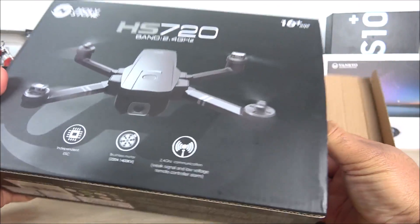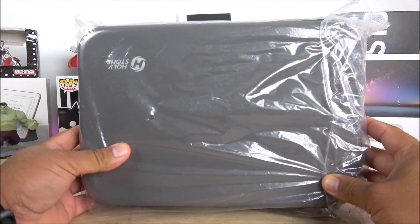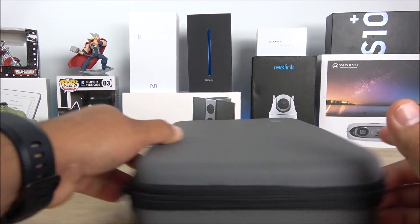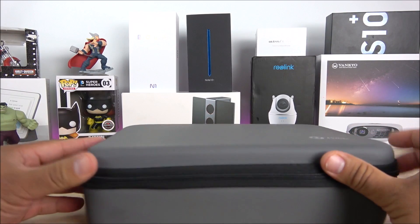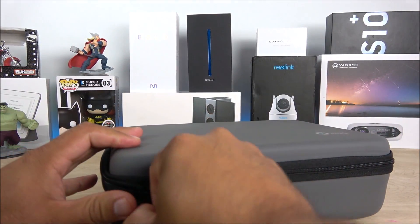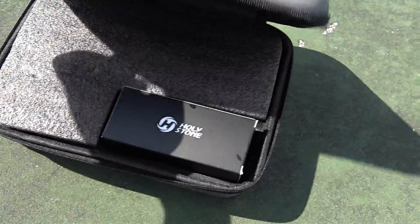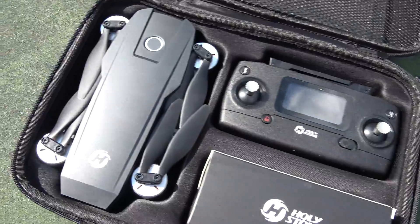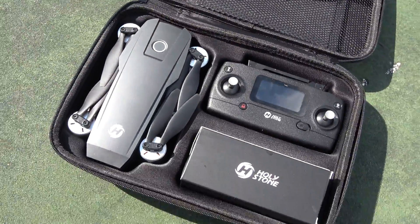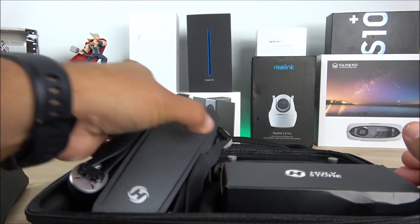One more cool feature: it comes with a carrying case included in the box. With DJI drones, this is a separate item — last time I checked at Best Buy, branded cases run about $60 to $80. This one has a very premium zipper. Inside the case there's foam protecting the drone, a compartment on the upper lid, and the manuals, which are very easy to understand.